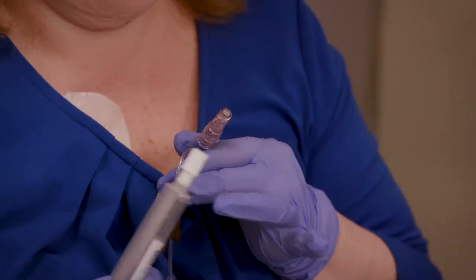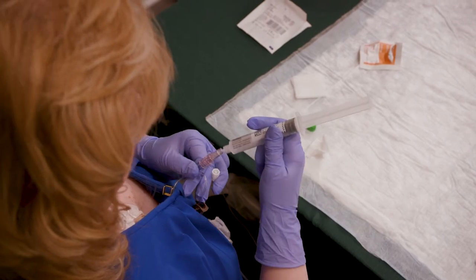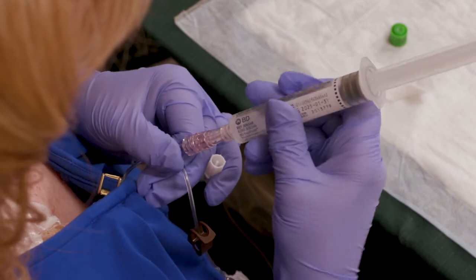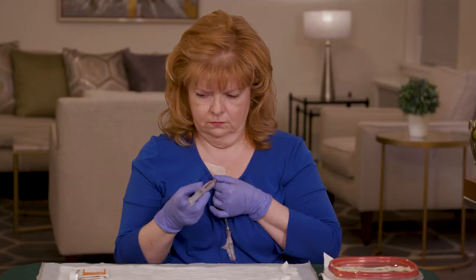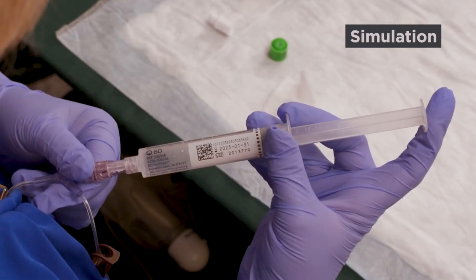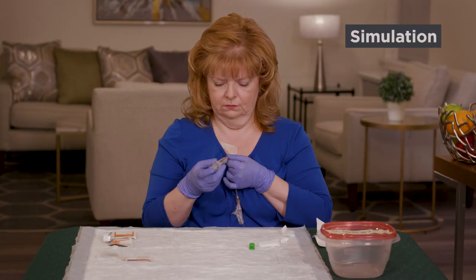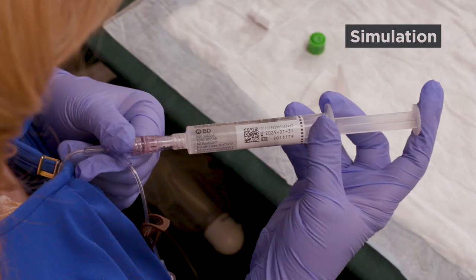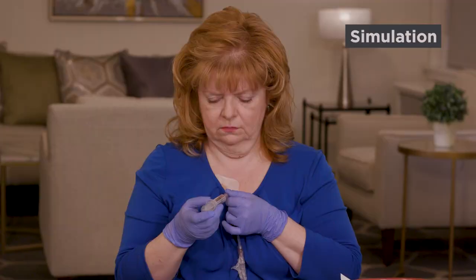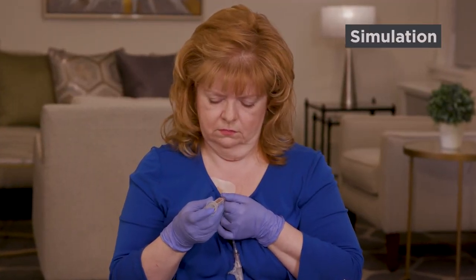Connect the syringe to the needleless connector by pushing it in and turning it to the right. Once it's connected, gently press the plunger to push about one-third of the saline from the syringe into the tubing, then pause. Push the next third into the tubing and pause again. Then push the rest of the saline into the tubing.